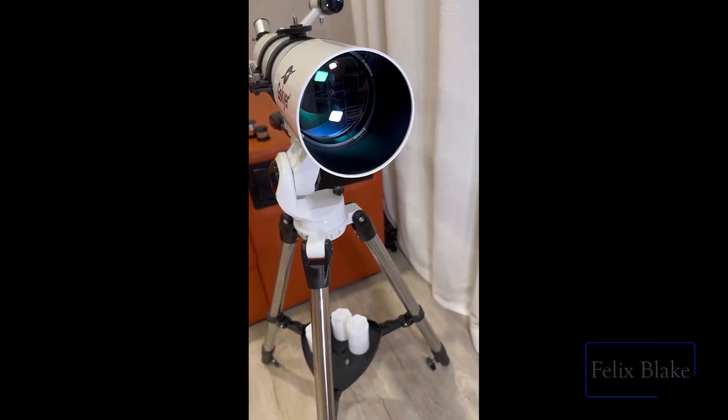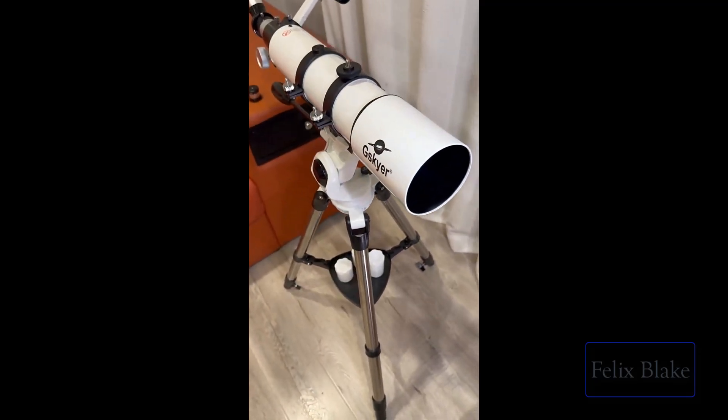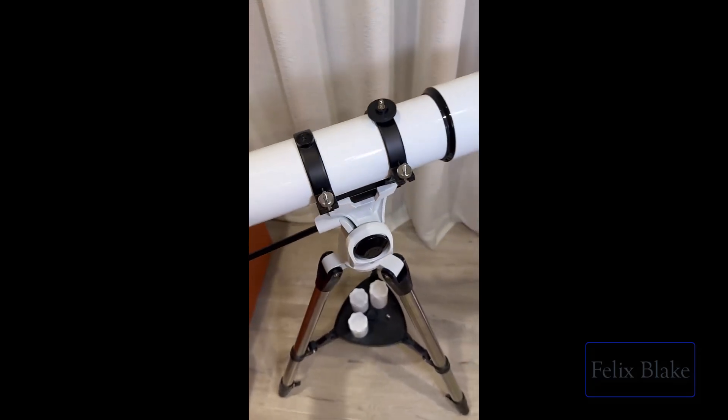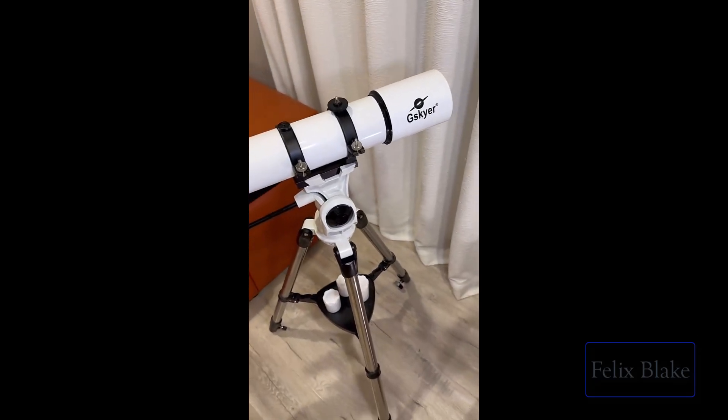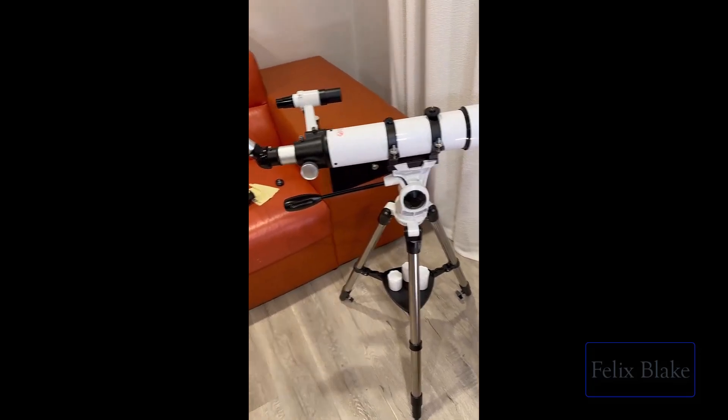Hey everyone, so this is the Juskyer 90 millimeter telescope. Let me save you some pain by telling you some crucial things you need to know about this, because if you don't know these things you will not be able to see anything at night, you're not gonna have any fun, and you'll be really disappointed.